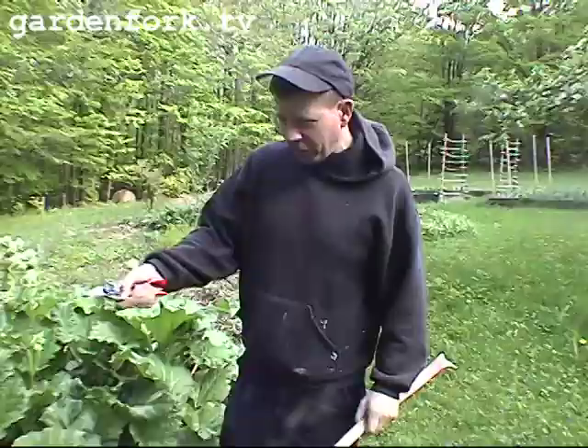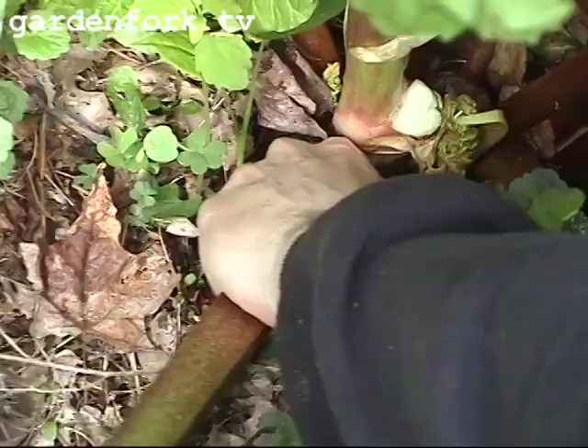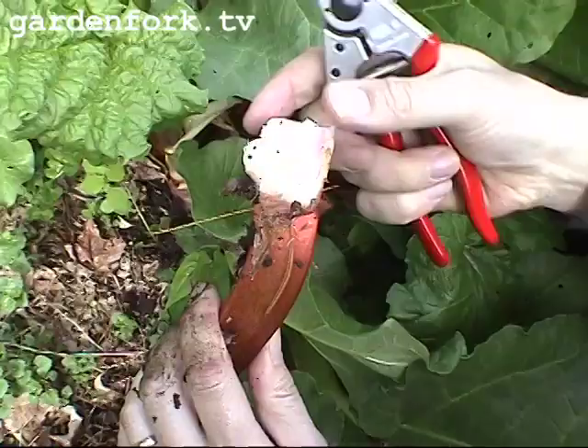When you want to harvest rhubarb, you pull it — you don't cut it. You pull it at the base. You basically want to get down as close as you can to the base, and you work it back and forth like this, and it comes out nice and clean. This is the base of the stem, and you can just take that and trim it off.